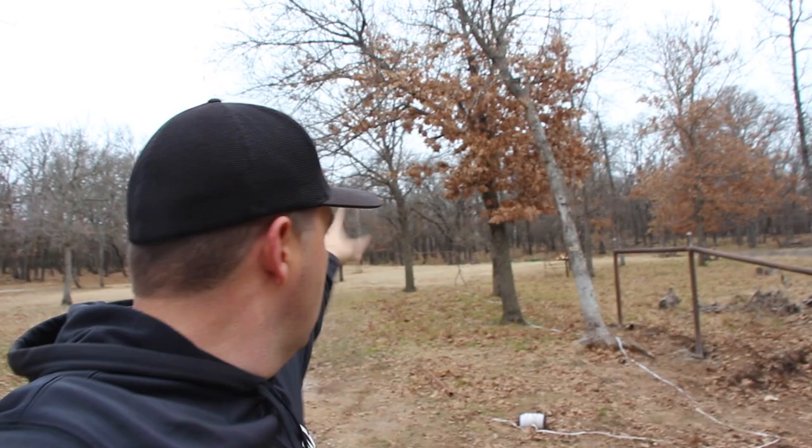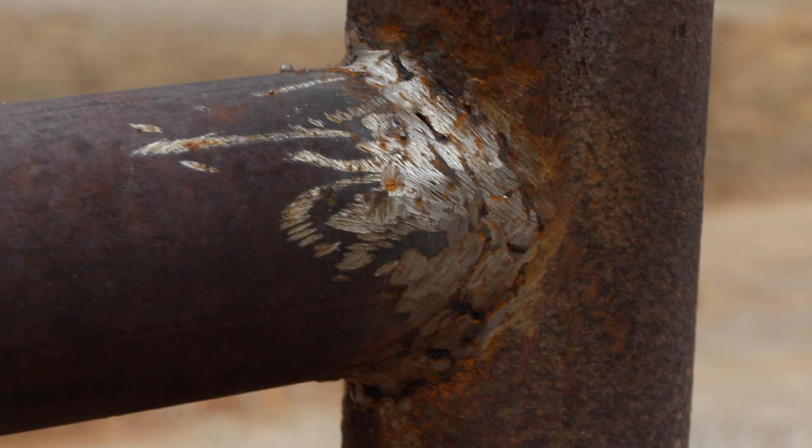Stretch posts, corner posts — all that stuff is welded and ready to go. I did come back with a grinder and grind all my welds down to get all that slag off because we're gonna paint all this stuff. Now all this pipe has been laying here on my property for years — originally it was probably old oil field drill stem pipe, so it's rusted. I came in with the grinder, knocked off the big pieces of rust.